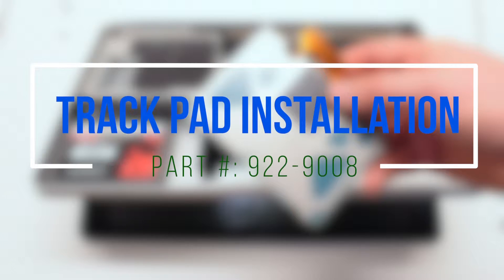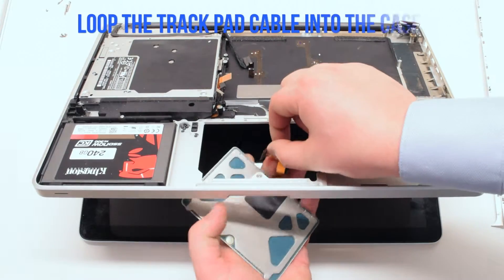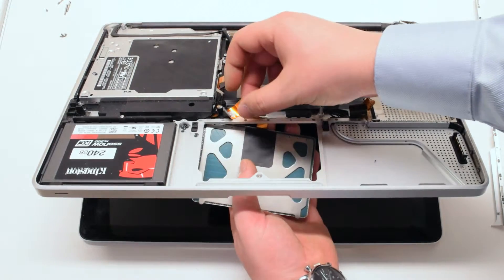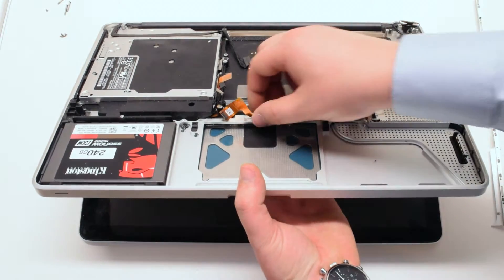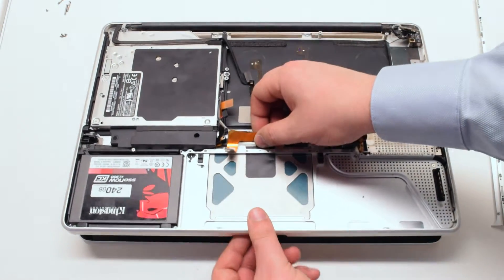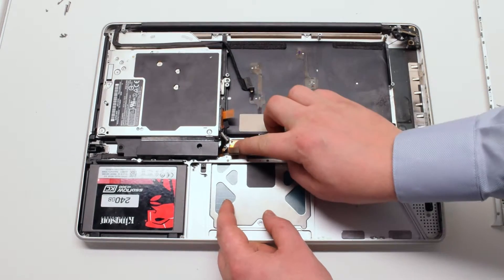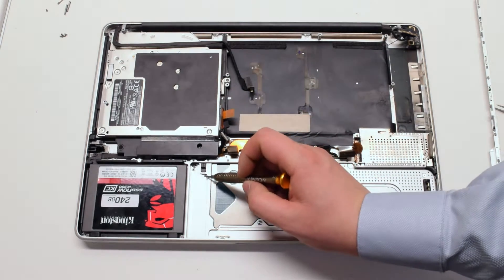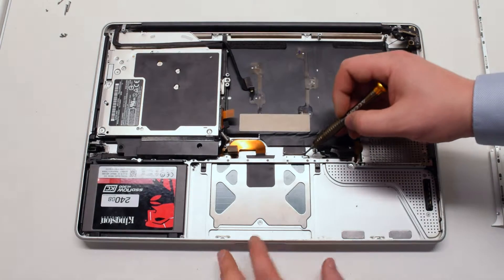Trackpad installation. Loop the trackpad cable into the case, taking note of the orientation shown in this video. Close the MacBook and press the cable in so that the remaining glue is securing it. You can now reinstall the six Phillips head screws, three on each side of the trackpad.